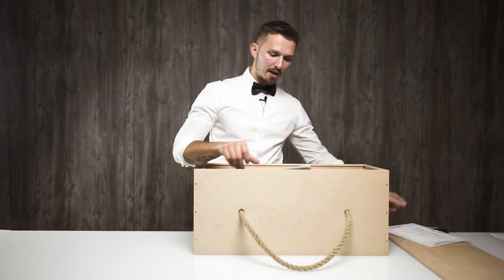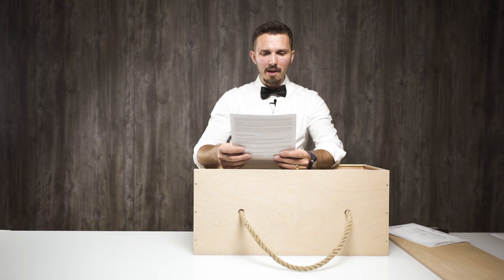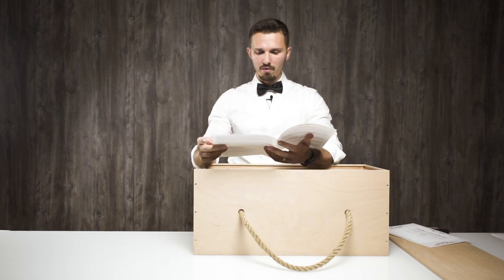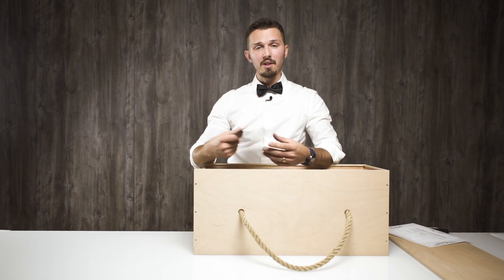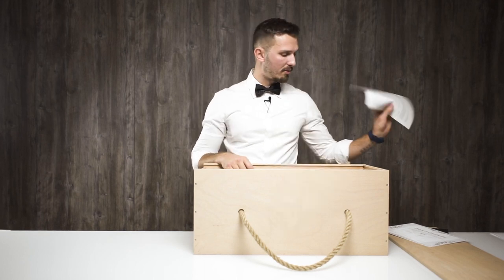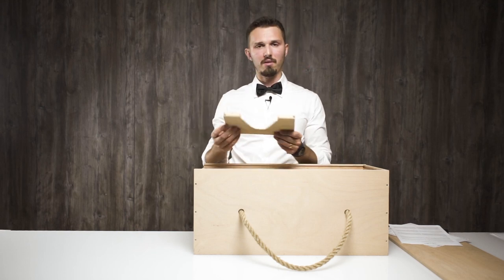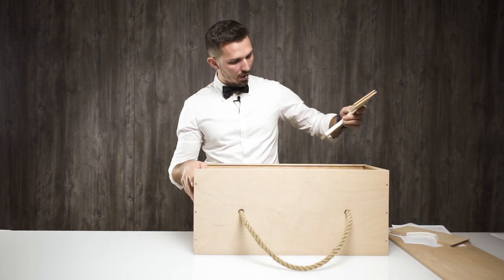And here — 'Congratulations, you have now become a proud owner of the luxury Shisha Original water pipe.' There is some general information about everything, but you won't actually need to read this if you watch today's review. That's enough about the paperwork. Now let me pull out the ribs which hold the hookah in place in the box.